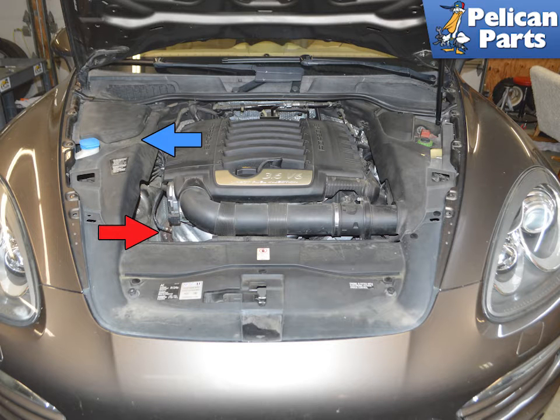The oxygen sensors are located in the exhaust system of the engine and they sense the oxygen content of the exhaust gases. There are a total of four on the Cayenne 958 base model — two for each exhaust and catalytic converter on the car, one before the cat and one in the cat.